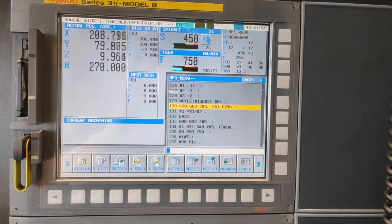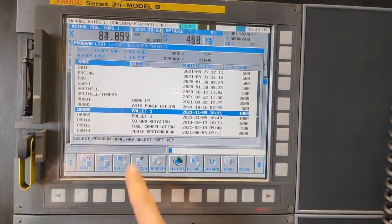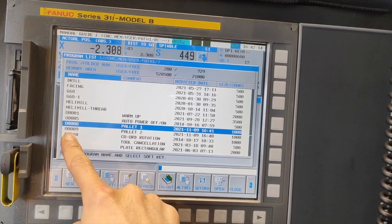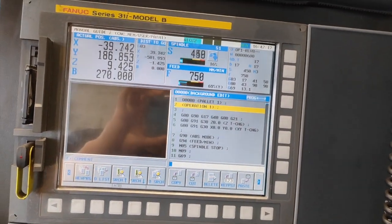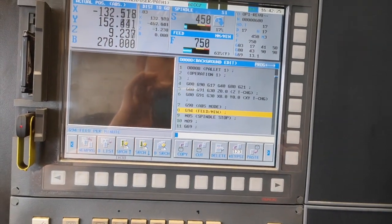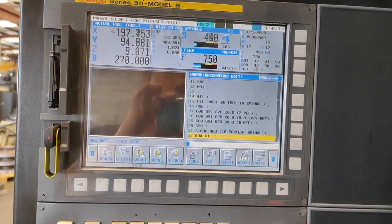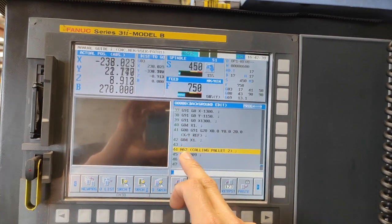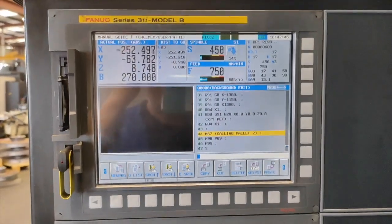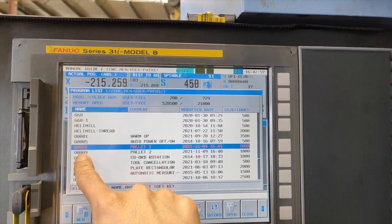I have two programs that I am going to use as my example. Since my machine is running, I will just use the background edit. So pallet number one is program number eight, pallet number two is program number nine. This program is just a warm up — it doesn't do anything, just to show you how to schedule your program or how to call your next pallet. At the end of the program, I have M62. M62 is calling pallet number two and M98P09, which is my other program.